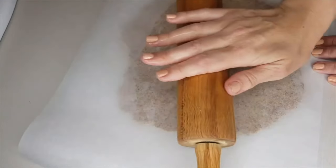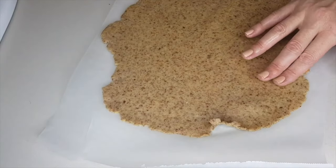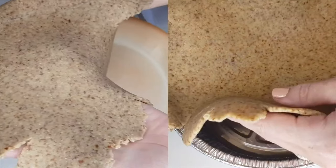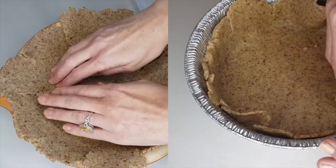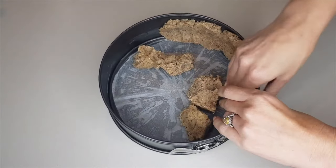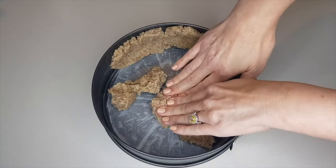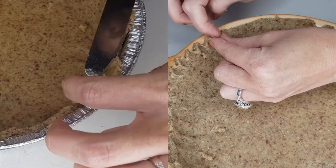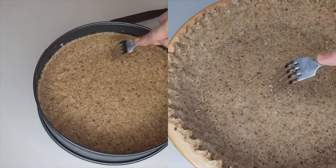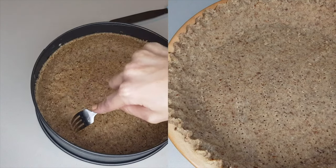Once the dough is mixed there are two options to line the pie dish. You could roll out the dough between two sheets of parchment or baking paper then position it over the dish and press it in, or you can break it up in the pan and work your way through flattening and pressing it into the pie dish. Feel free to create a pretty border or cut around the edge to leave it plain. Always dock the base of your crust so the pie can breathe in the oven.